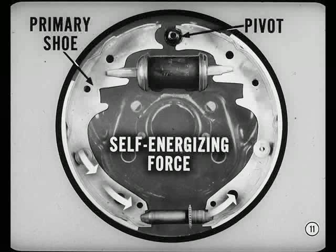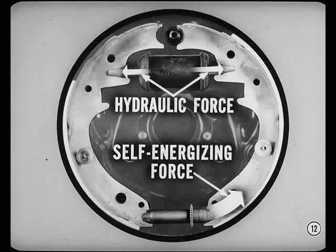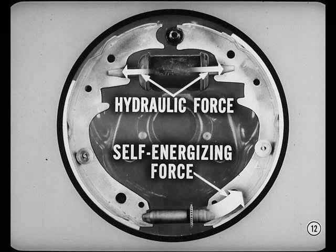The self-energizing force pushes the secondary shoe out against the drum using the anchor as a pivot point. The rear piston exerts a force on the secondary shoe too, but the hydraulic force is a whole lot less than the self-energizing force from the primary shoe.